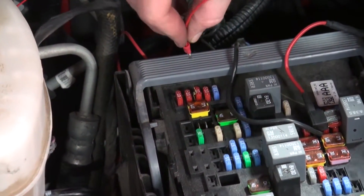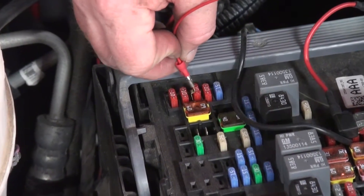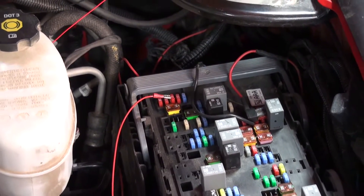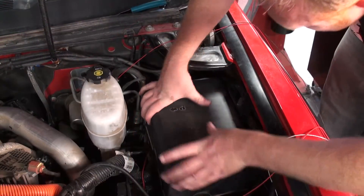Once secured, place the spade over the top of the fuse tap. Once attached, you can replace your fuse box cover, taking care not to pinch the red wire.